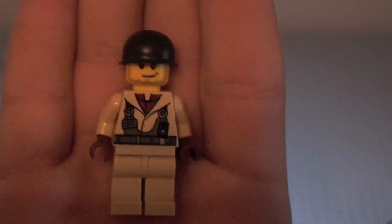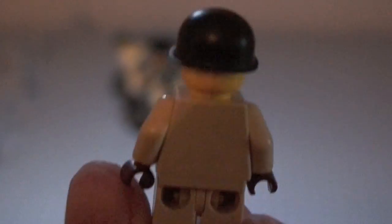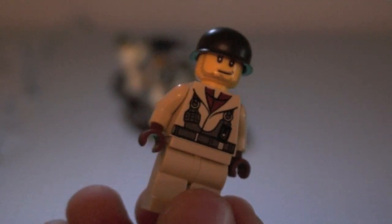It's got the Naboo Starfighter torso, a kind of grin look, and the old tan face with a BrickArms M1 Pot Helmet. You can buy it on BrickArms.com for $1.25. Nice figure — it's always good to add to your World War II collection.